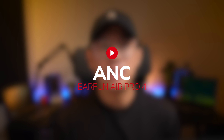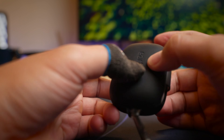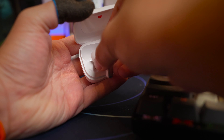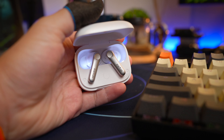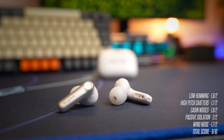Earfun have created many great ANC earbuds in the past and they're not stopping there — the ANC on the AirPro 4 is really impressive. Starting with low humming, road noise, and airplane cabin noise, these earbuds do a great job cancelling them out. Without music playing I'd say it lowers environmental noise by around 80%, and with soft music playing it cancels out almost everything. Café noises with people talking leak through a little more — about 70% reduction without music — but with music it cancels quite effectively. Transparency mode gives a very natural pass-through as though you're not wearing earbuds, and for wind you need to enable wind reduction mode for best results. I'm giving these earbuds an ANC performance rating of 9.0 out of 10.